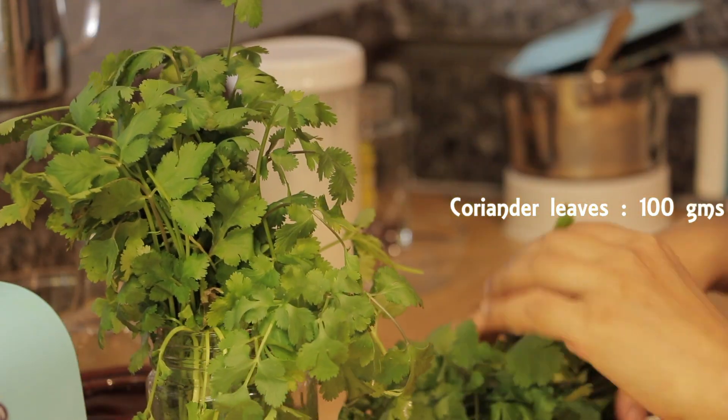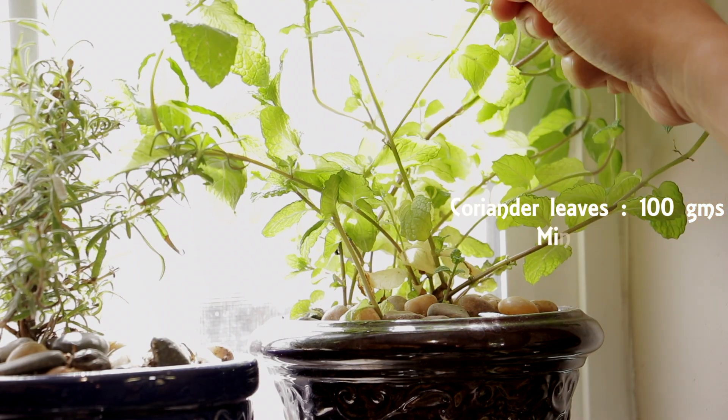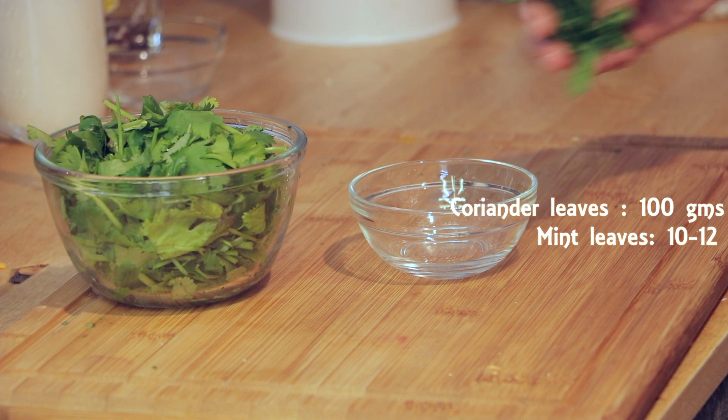Take about 100 grams of coriander leaves. After washing them well, roughly chop and keep them aside. Take 10 to 12 fresh mint leaves, wash and keep them aside as well.